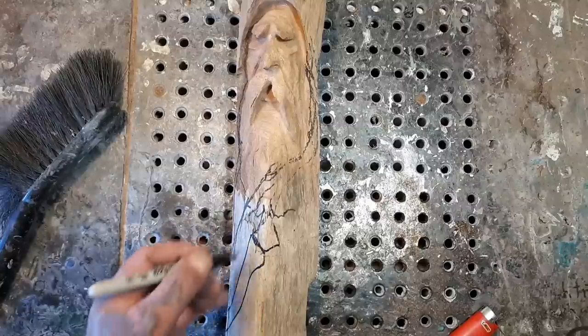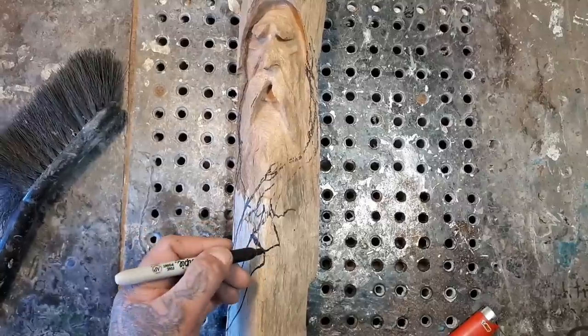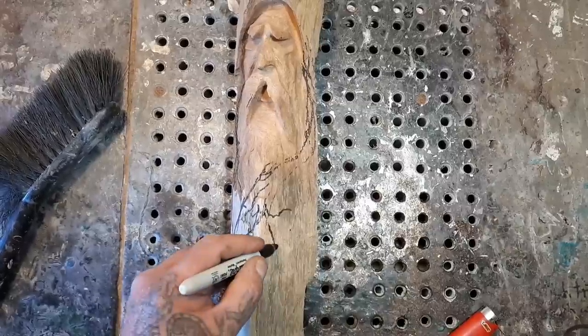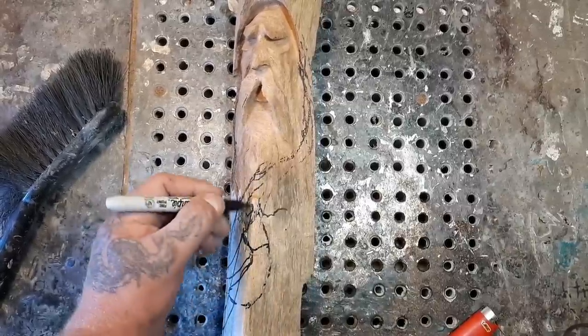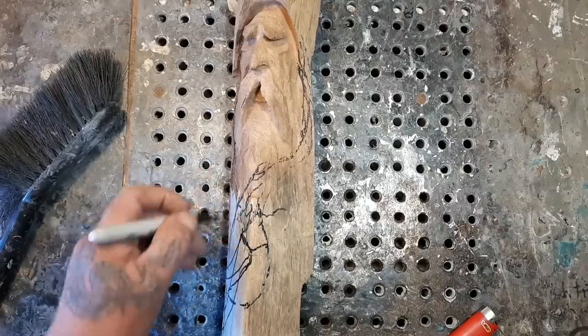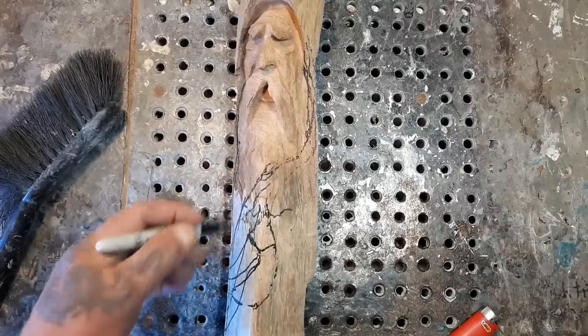That's not really blowing that much — let's do it more. Okay, this one over here too. So let me carve this one and then we'll go over the beard and stuff like that.